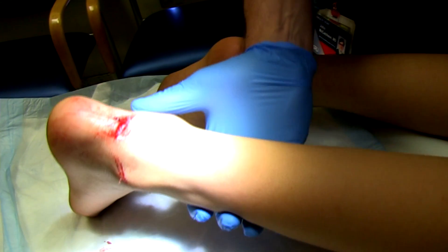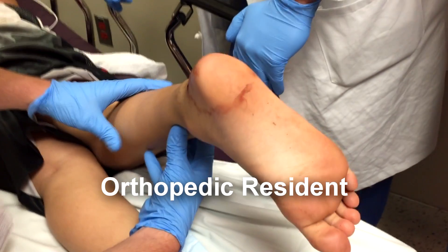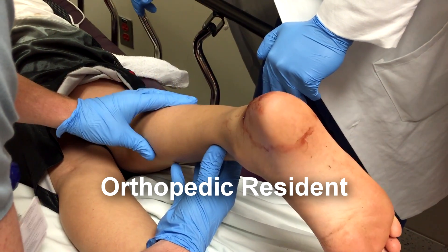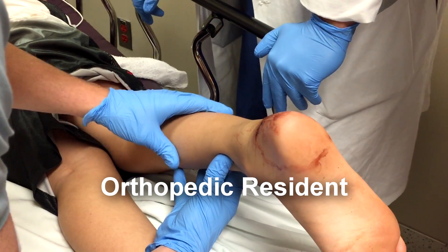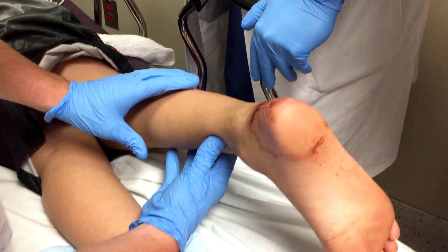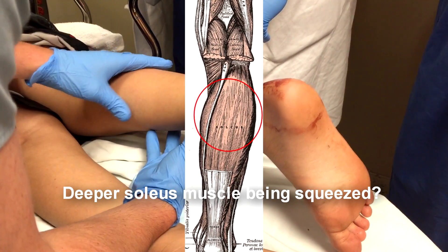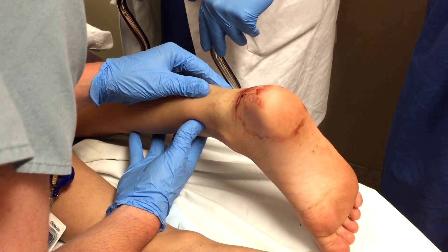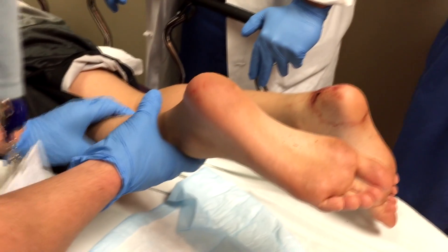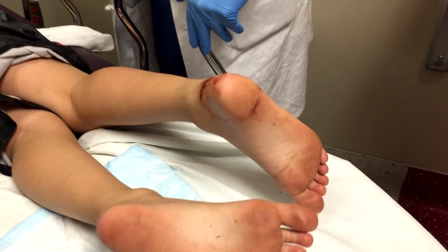Just got a little bit of flexion there, see that? Compare that to the other one — a whole lot more. So he must have a few threads, probably a few strands. Yeah, you tore it pretty good there.